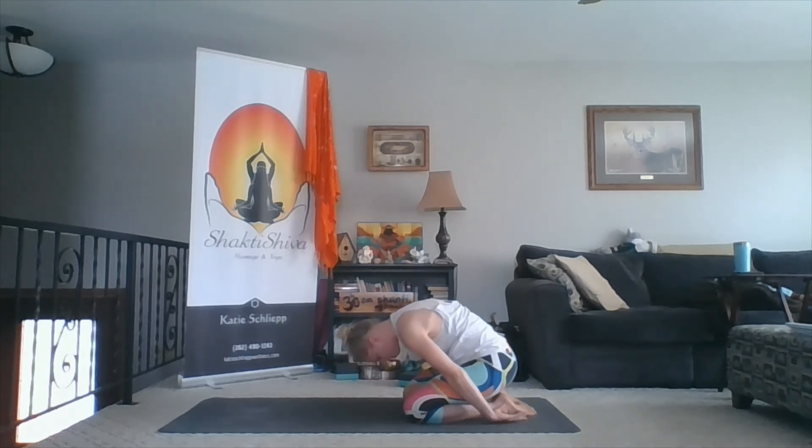Wherever you are — whether you're on your back or in child's pose — just start to slowly come back. Move your joints: your fingers, your wrists, your toes, your ankles. And slowly make your way up into a comfortable seated position. From here, hands come together in front of your heart, close the eyes, bow the head.